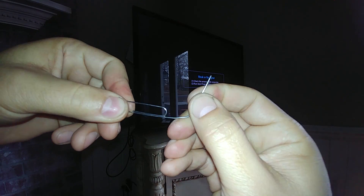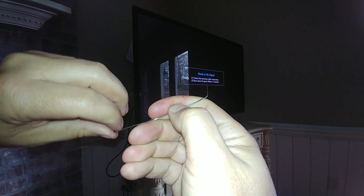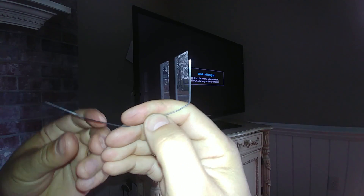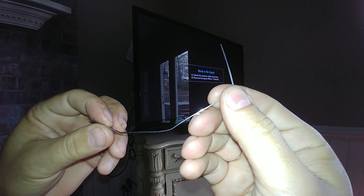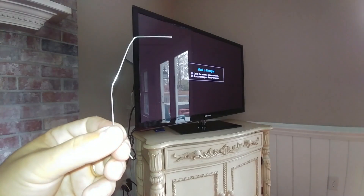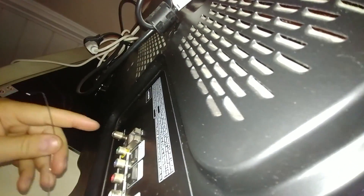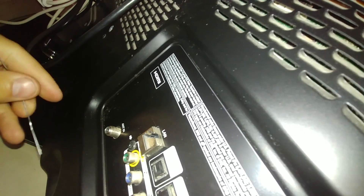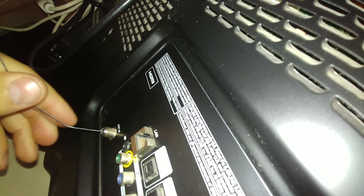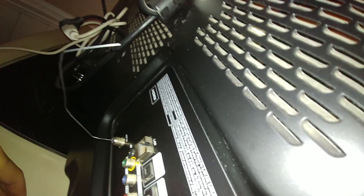You just bend it into sort of a shape — it really doesn't matter what the shape looks like. Then you take this and put it in the back of your TV. We're going to do that now — you come back here to where the coax connection is, right there, and you just put this in place just like that.